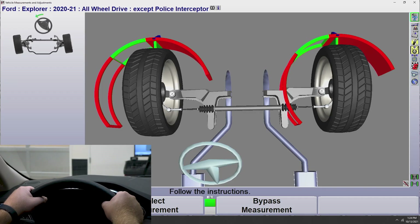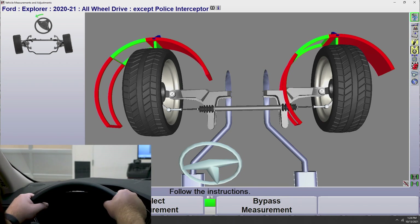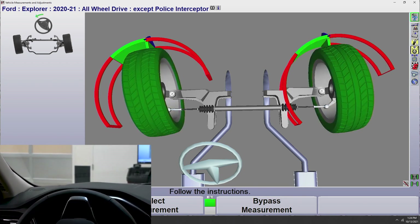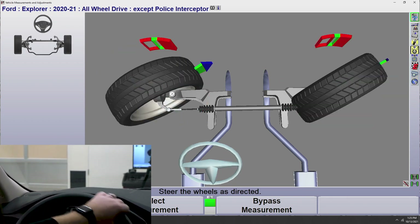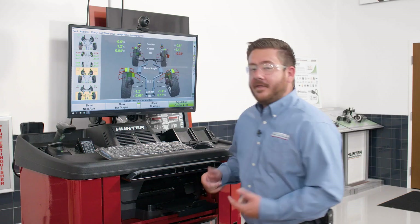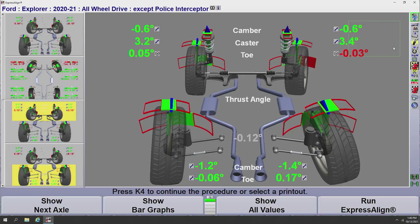To measure our caster, we'll come up to the driver's side of the vehicle, grab the steering wheel, and steer left until our bar graphs turn green. Then we'll steer back right to the green, and then steer back to center. Now that we've measured our caster, the aligner brings up the measurement screen with all of our alignment measurements, and I can make the determination as to what needs to be performed on this vehicle to get everything going nice and straight down the road.